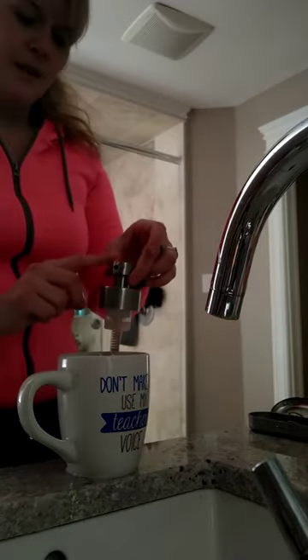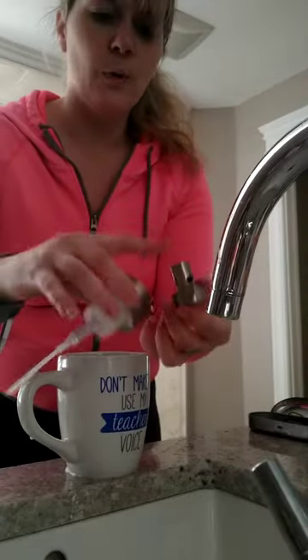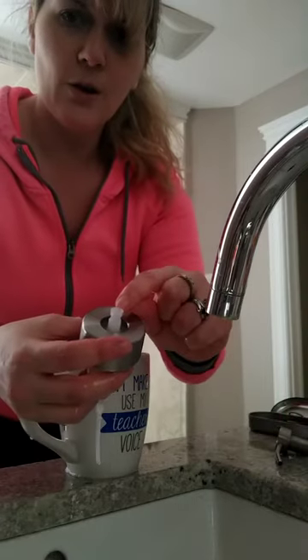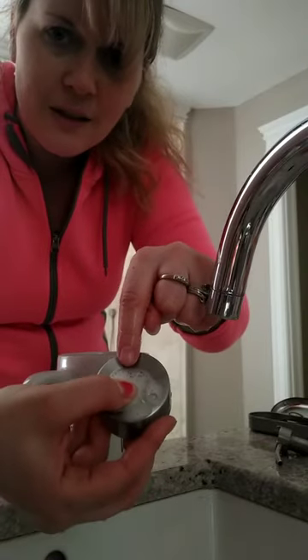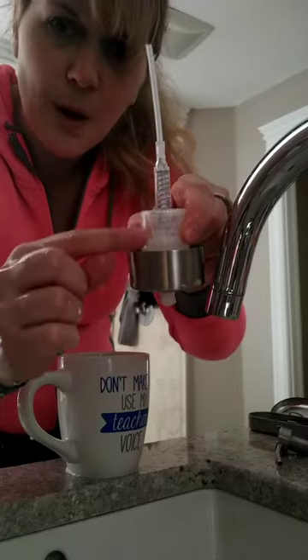And then pop off the top — there we go. And rinse that out with hot water. And while you rinse it with hot water, pump the little plastic thing here. If you push on it, you see that? There's all that buildup of soap still in there. So that's going to clean out the little compartment here.